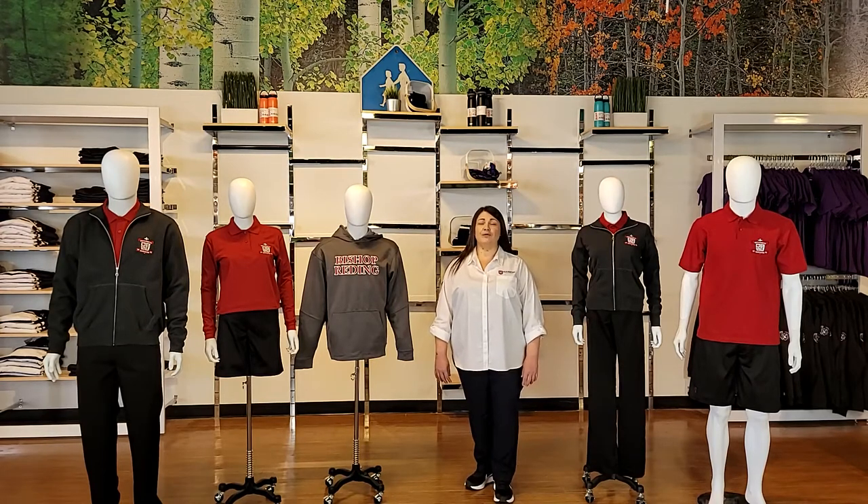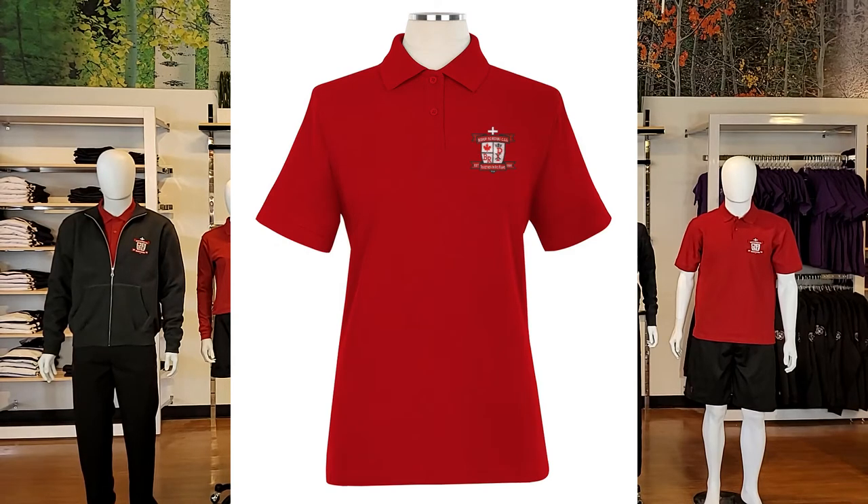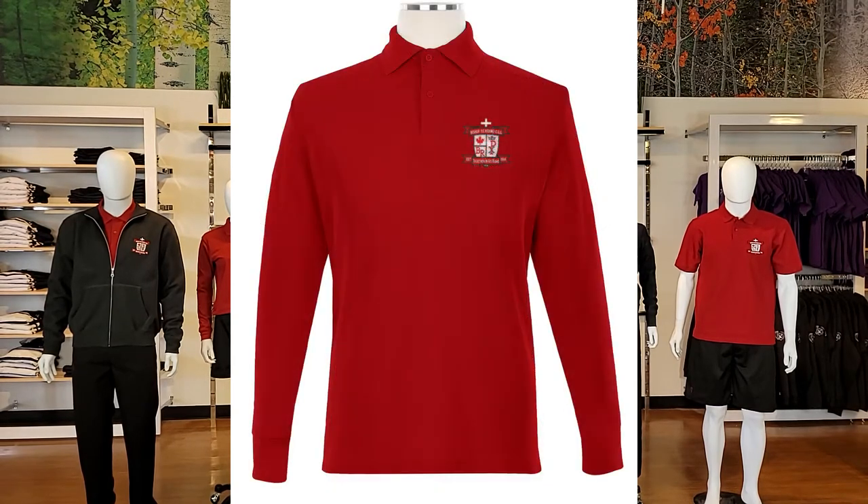We are pleased to share an overview of the product line that makes up the Bishop Redding Uniform. Let's begin by taking a look at the tops that make up your school's uniform. We offer red short and long sleeve golf shirts, which are 50% cotton and 50% polyester.